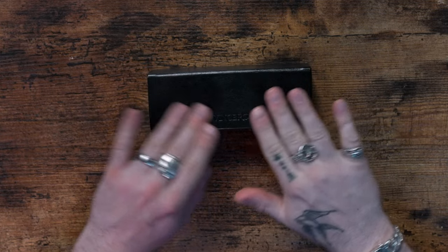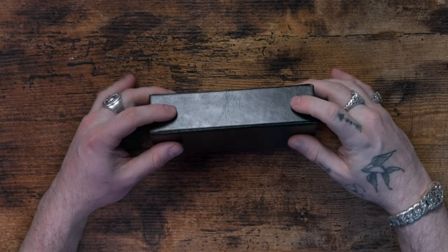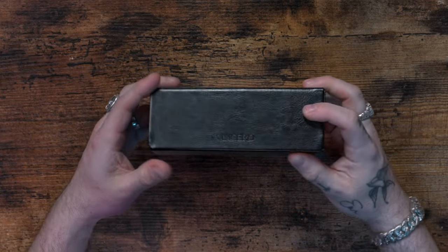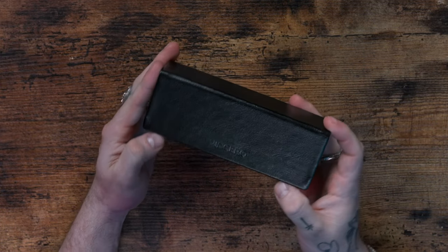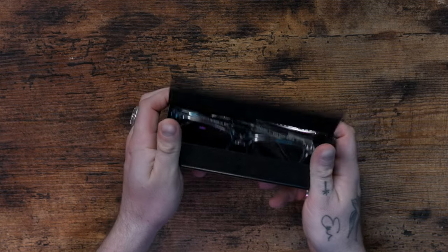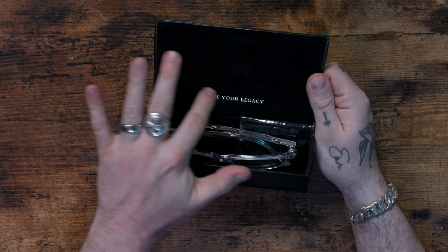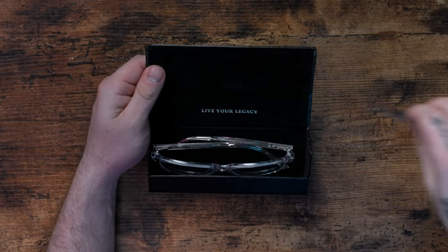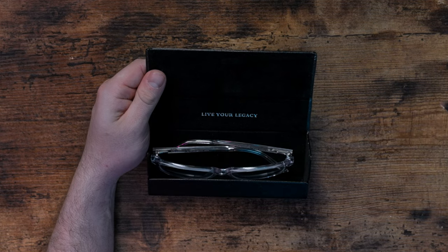We're going to take this out of the package real quick. Here's what we got — a very nice looking box. It seems to be made out of some kind of leather material and it says Vincero across there. Nothing too fancy, but it's a really nice looking box. We're going to open it up — 'Live Your Legacy' printed inside there. I love that presentation — nice and felty.